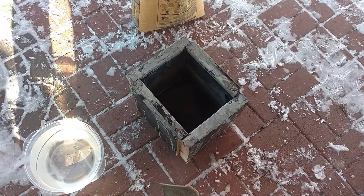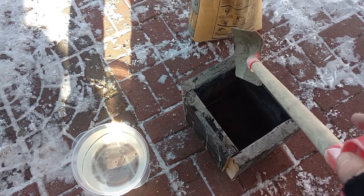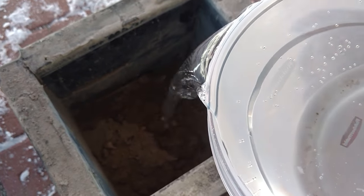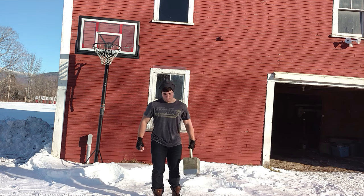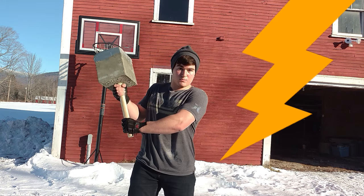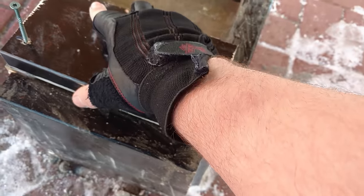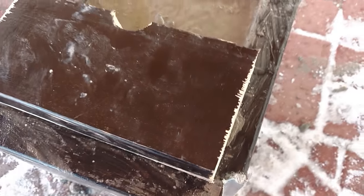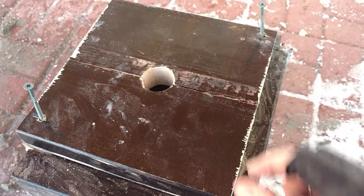Next block — this time I'm going to mix the concrete properly. I'm going to put half of it in, then put the next piece in with the partially dried piece, then put the other block on top, and that's going to make it nice and plumb.